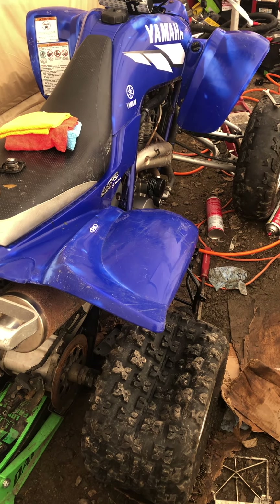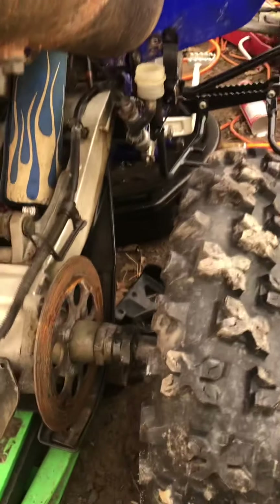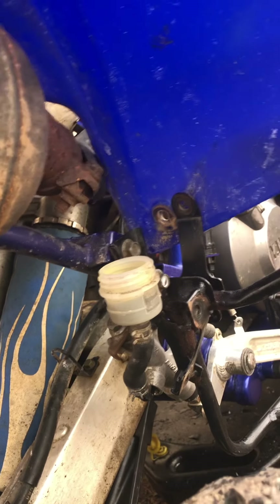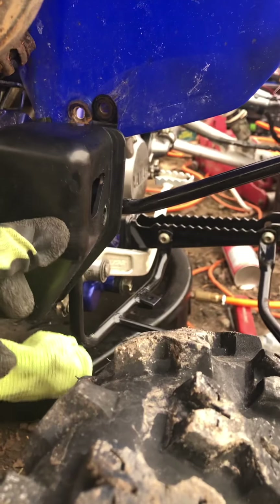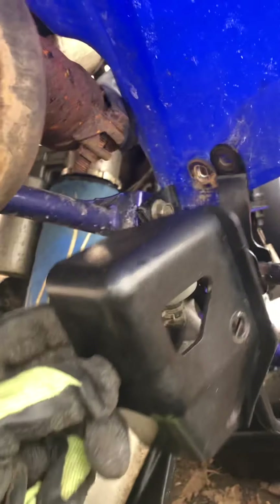2005 Yamaha 660 Raptor back brake pads change. First thing you got to do is the cover that goes over the back brake fluid on the reservoir — you got to take this off. There are two bolts you see in the cover; the bolts come from the side. Take that cover off, then take the cap off.